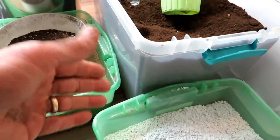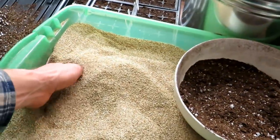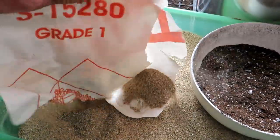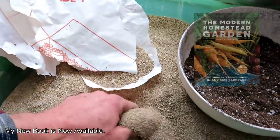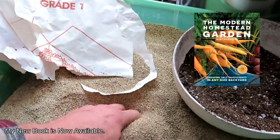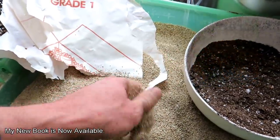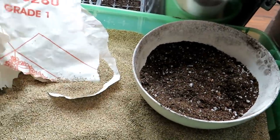I recommend some perlite and some vermiculite. This particular vermiculite is from Uline — I don't necessarily recommend them, but this is grade one vermiculite used for packing. So you can look in different places than garden stores to find what you need.